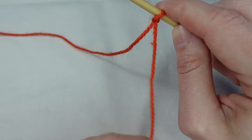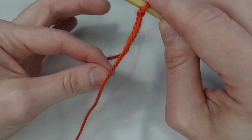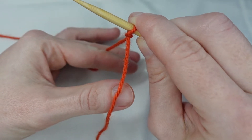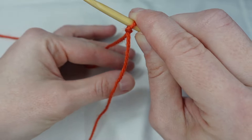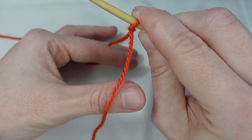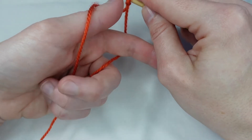We then have our working yarn and our tail yarn. We keep our tail yarn in the front. We bring thumb and forefinger in between these two pieces of yarn, with the working yarn over the forefinger and the tail yarn over the thumb. Then we grab hold of both ends lower down.